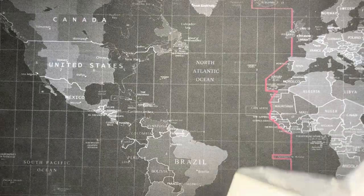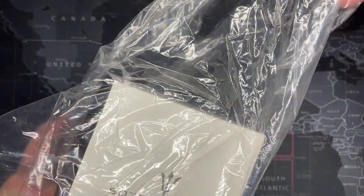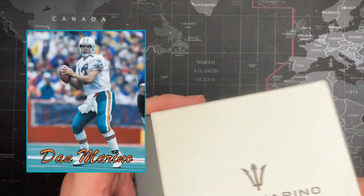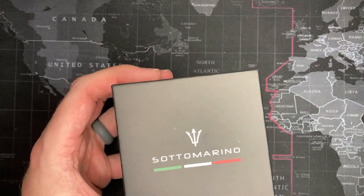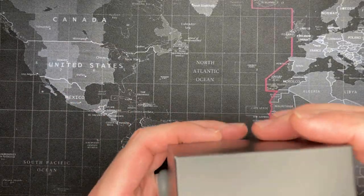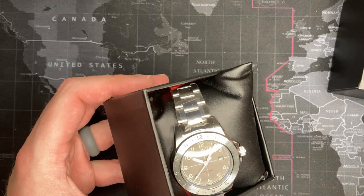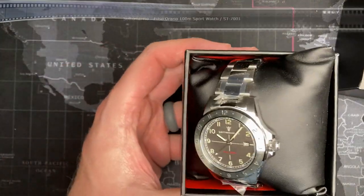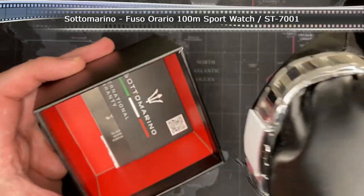I think this is a Watch Gang. I have no idea what it is — a Soto Merino. Italian, okay, maybe not, but they got the colors. Oh, I like that. That looks nice. I do not know this brand at all. This is a first for me.